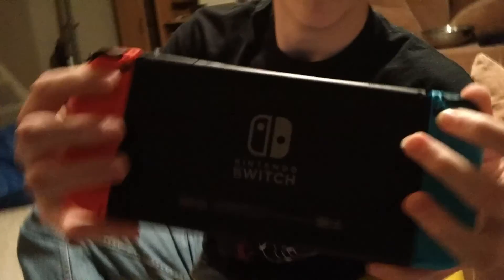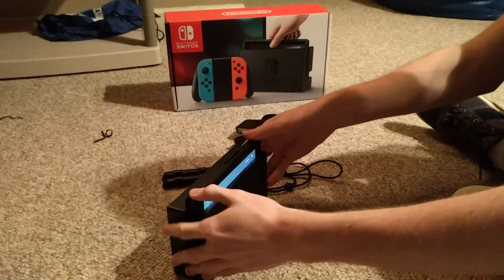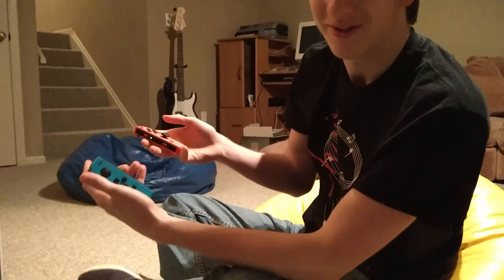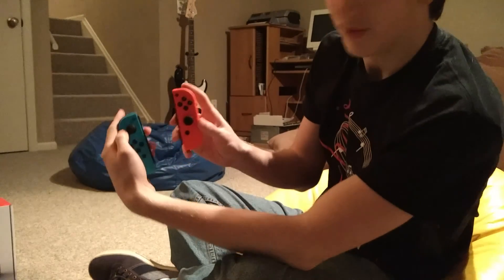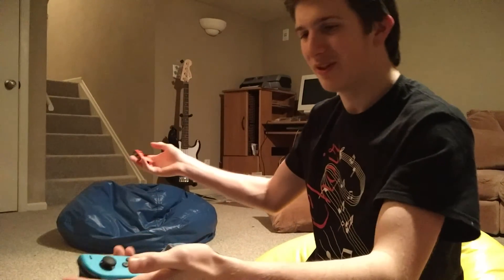These buttons on the back of the Joy-Cons make it easy for them to slide off. And the cool thing is I can slide the console perfectly into the dock and it's ready to be played on the TV. The thing with the Joy-Cons is they can be used as their own controllers while you're playing on the TV. They don't have to be within any specific distance of each other — you can feel free to be as comfortable as you'd like and set them as far apart as you want.